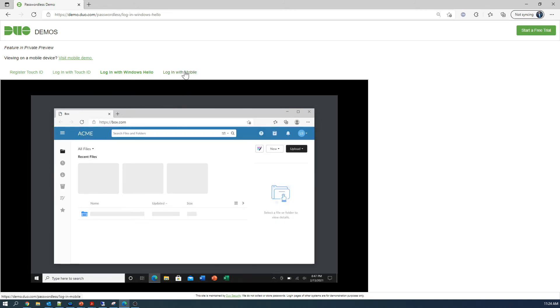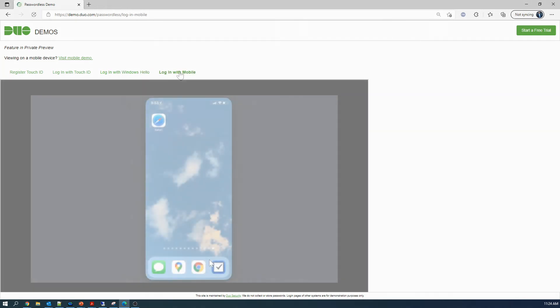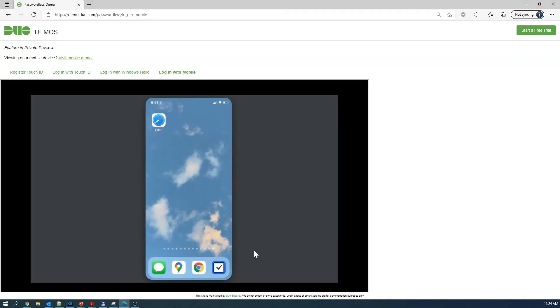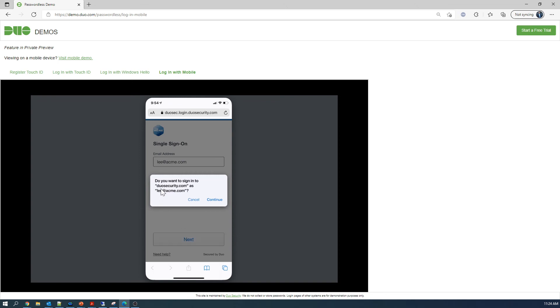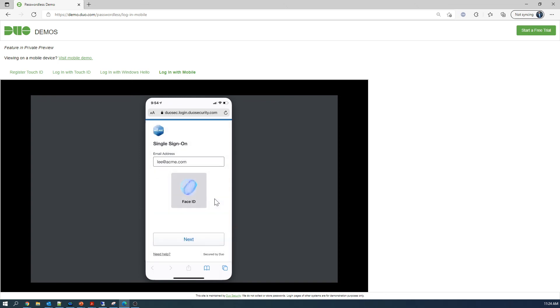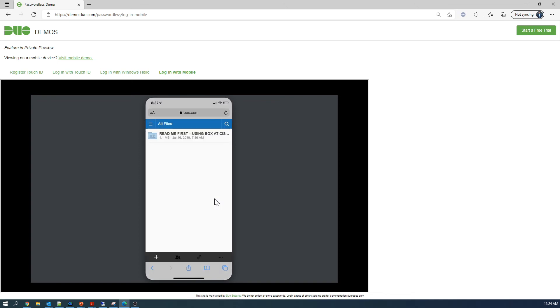Let's check mobile — this can't be that easy. We go into our application, maybe there's a bookmark. We're going to log into Box again. Next. Do you want to sign in to Duo? Continue. Face ID — and again, I'm in the application. Getting rid of passwords. Making it easy.